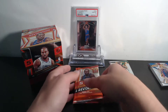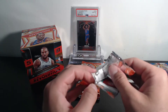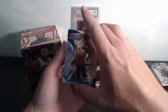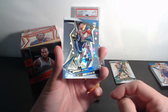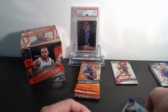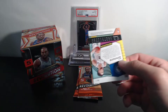Four packs left and we're not doing too bad at all. Still looking for RJ, Ja, or Zion — would love to get a Zion in this product. Here we go: Rudy Gobert, Jamal Murray, Victor Oladipo, and a Brandon Clark Revolution rookie — that is Astro. Brandon Clark, nice. Then Bruno Fernando — would love to hit Cam Reddish, but we'll still take it. Better than a bad card.